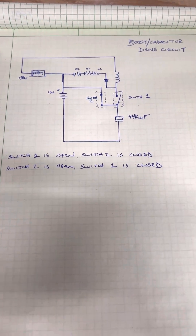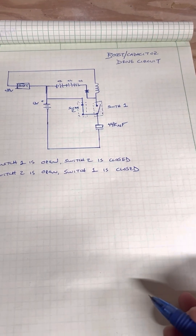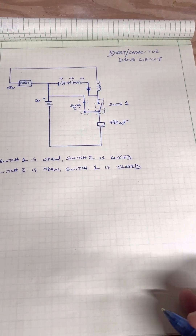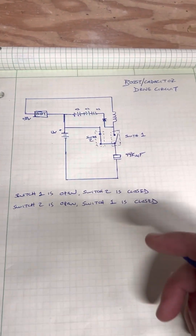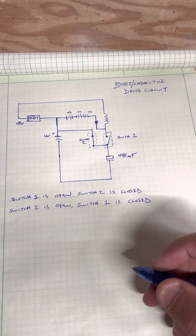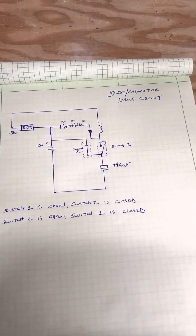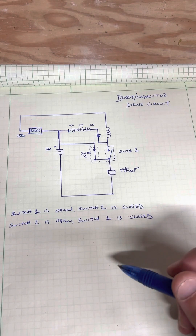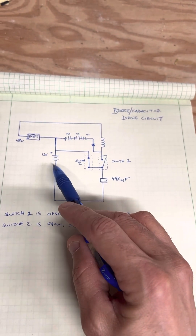Hey YouTube, quick video about a boost converter slash capacitor dump circuit that a friend of mine, my Sicilian friend, has been helping me with. This is kind of my own variation of it, but I was just going to share it because anyone else who wants to try it — it seems to work pretty well. I'm using a 12-volt battery here.